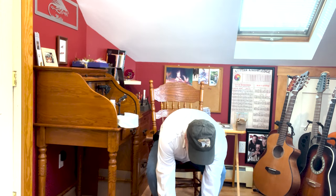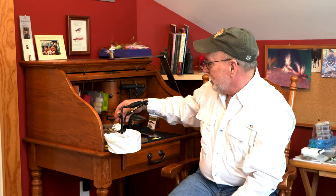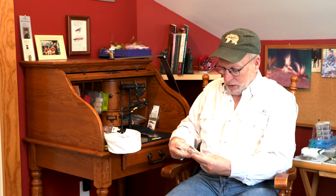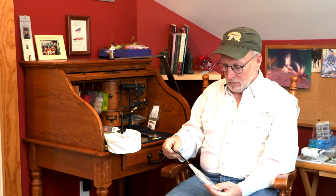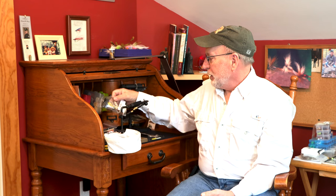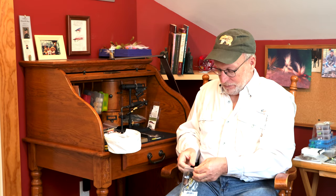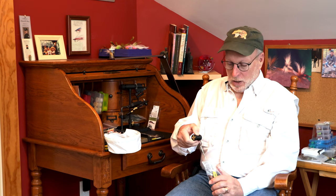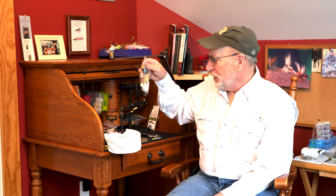If you get going in fly tying and that starter set gets you started, probably the first thing you're going to do is buy a couple of tools that are a little better quality. The first one you're definitely going to end up buying is a good pair of scissors — the scissors in the little kits are not the greatest. You might also end up with a whip finisher or other tools you like better. Another thing you'll probably upgrade is the bobbins. You can spend anywhere from $10 to $50 or $60 on a bobbin, and it does make a difference. The better ones are easier to tie on and a little easier to work with. But tool-wise, that's it.